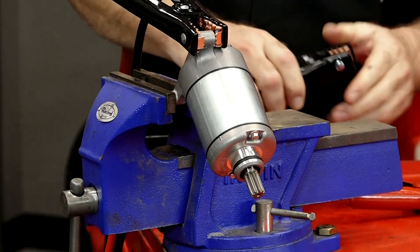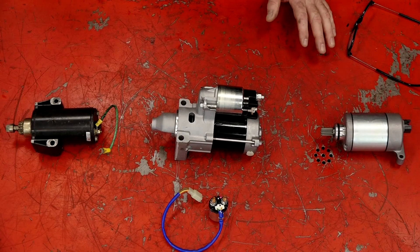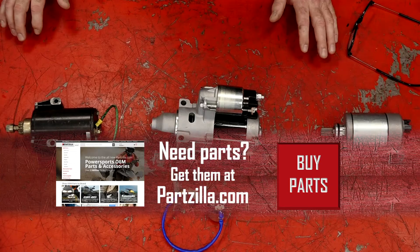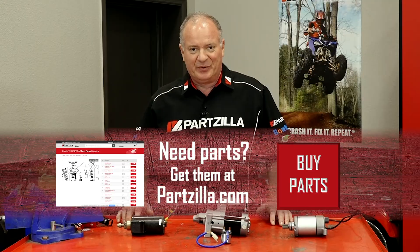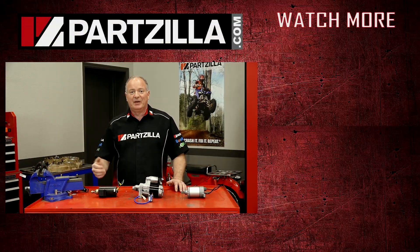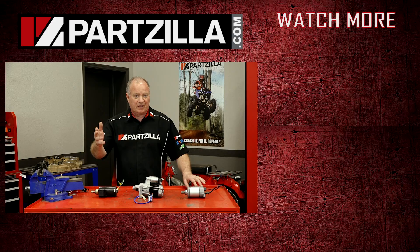Well, there you have it. I've shown you just the basics on how to test each scenario that you're going to find on an ATV, side-by-side, or motorcycle. If you need any parts for your machine, why don't you come see us at Partzilla and we can get you taken care of. If you like what you see and want to see what I'm working on next, hit that subscribe button — that way you'll be notified. Thank you for shopping here with us at Partzilla, and we will see you in the next video. Y'all have a great day.